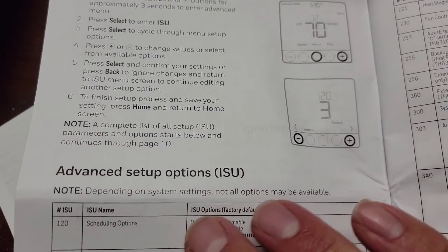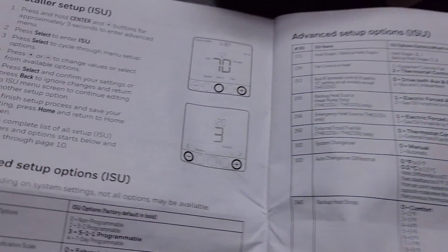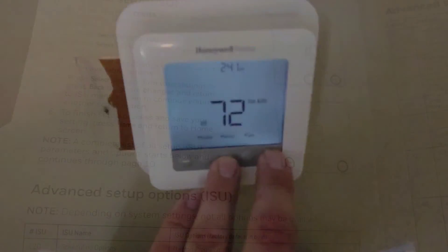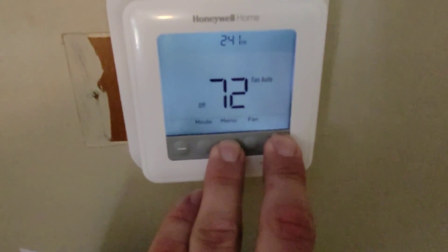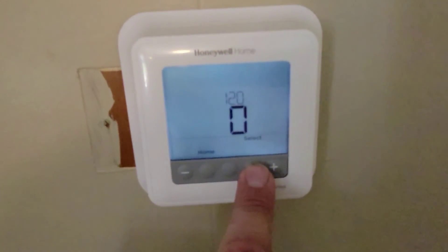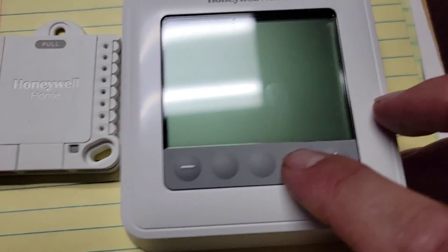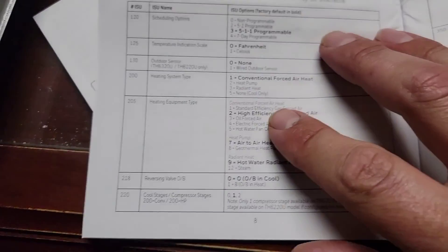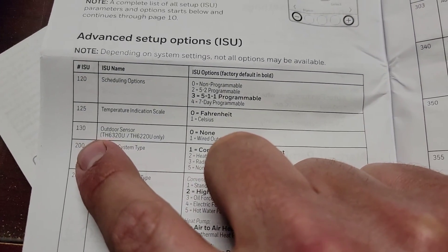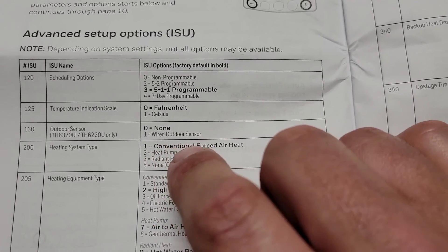To enter the advanced setup options, hit the menu and plus button when the thermostat is powered. Hold it for three seconds. To enter programming mode, hit the menu and plus button — ISU should come up, hit select. It's going to be non-programmable, hit select. So what do we need to set for dual fuel? First, go to step 130 and make it one so we have our wired outdoor sensor.